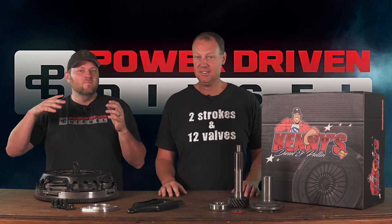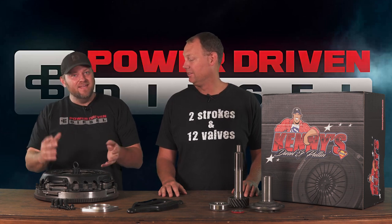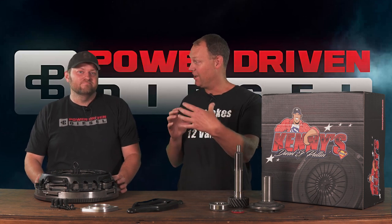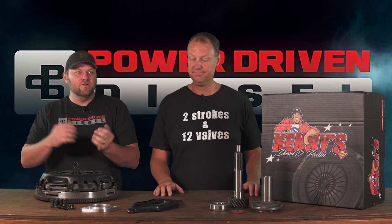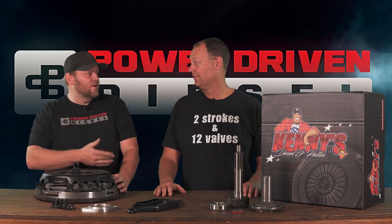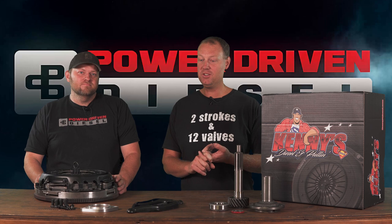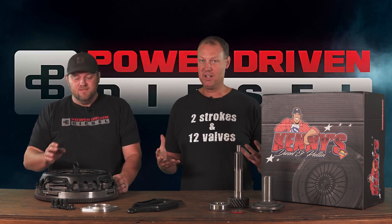In the sled pulling world, guys are very familiar with Kenny's Pulling Parts. Kenny is known for his pulling clutches. He makes clutches for the hardcore sled puller crowd — big power trucks. He makes a lot of cool billet parts for top-level competition trucks. In fact, we ran his girdle on that engine we blew up, and we have his straight-cut gears in our big motor. We actually use Kenny for a few things, just not a clutch — we don't have a sled pull truck.